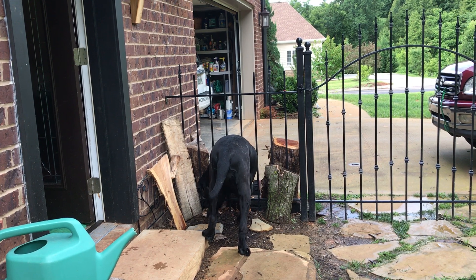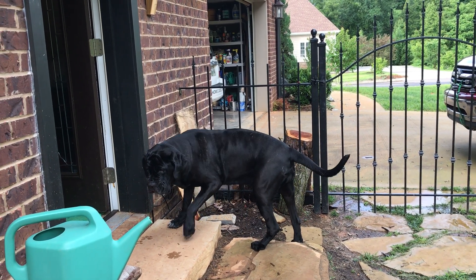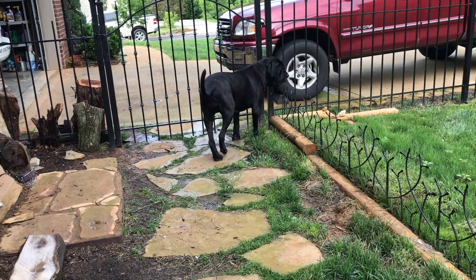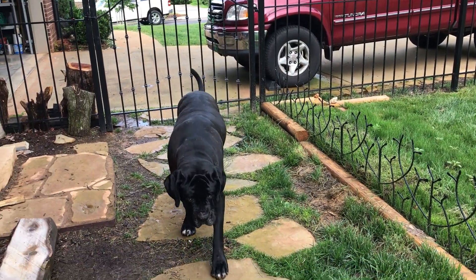Pepper is going to try and bury a bone. I think this is a fun video. She's going to look around, look around. Find a nice soft spot. Last one she buried in the tree.